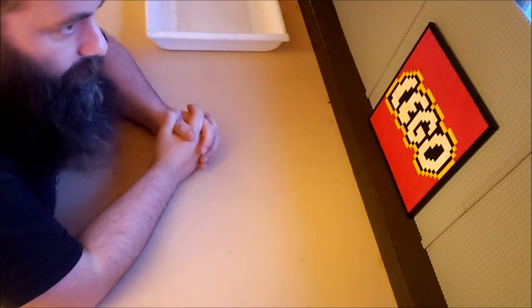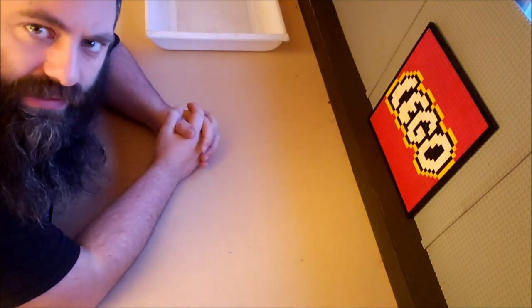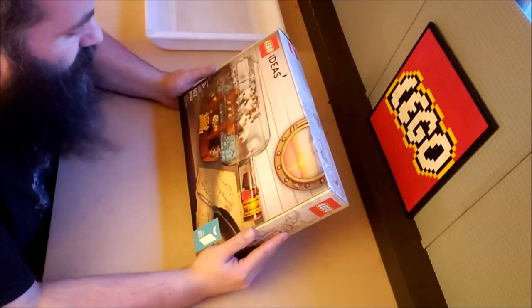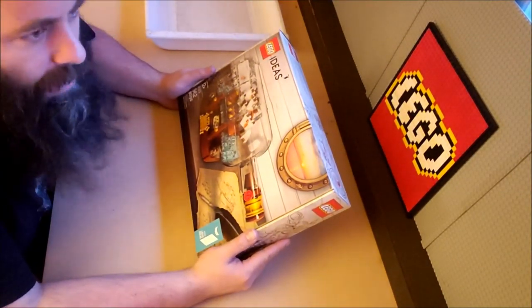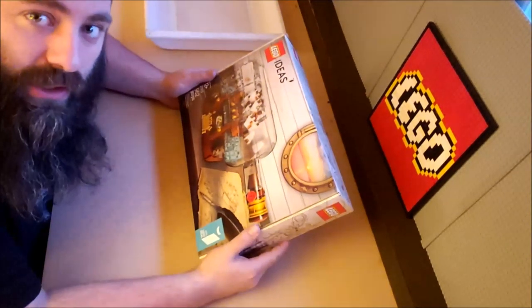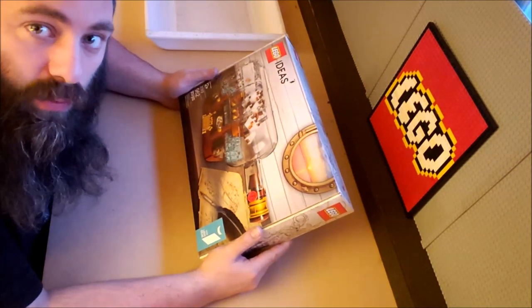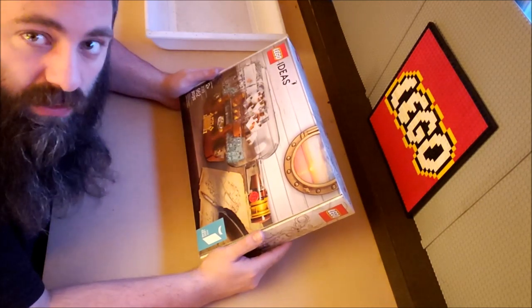Welcome back to Lego by the Book, I am Captain Xavier and I'm going to be doing a lot more of this series — twice a week hopefully. Tuesdays will be new sets in box that I've been sent or acquired, and then Thursdays will be a throwback to vintage sets from my childhood. You guys can send me sets and I will build them, or recommend vintage sets and I'll see about building them.